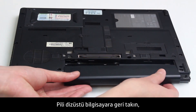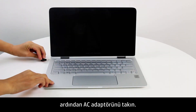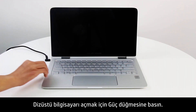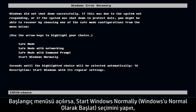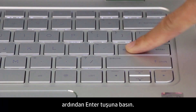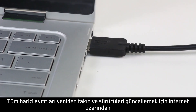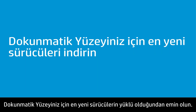Put the battery back into the notebook, then plug in the AC adapter. Press the Power button to turn on the notebook. If a Startup menu opens, select Start Windows Normally, then press Enter. Reconnect all external devices and run Windows Update and HP Support Assistant from the Internet to update the drivers. Make sure you have the latest drivers for the touchpad.